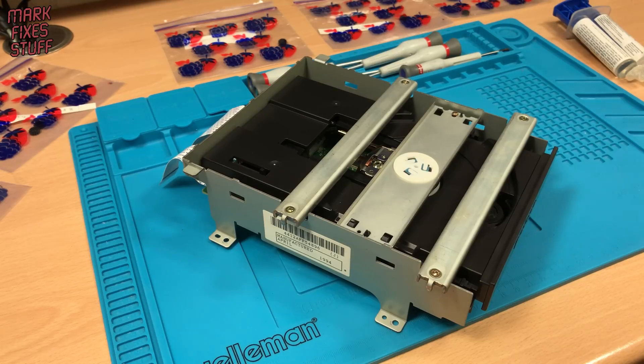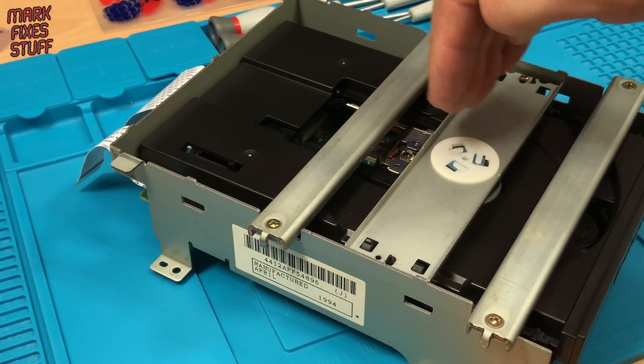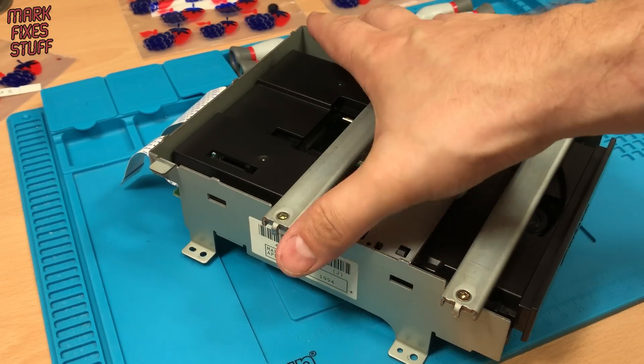This is the CD-ROM from a Japanese 3DO. The laser gets stuck in the middle of the drive and won't move. Let's strip this down so that I can show you the problem.